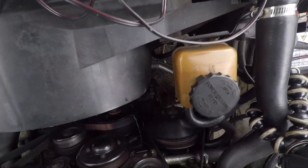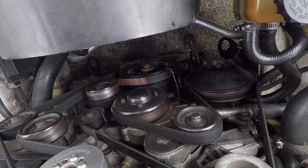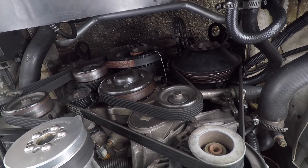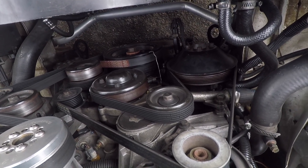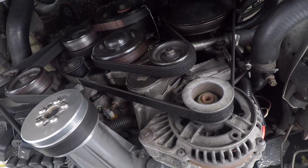Out of interest, that start-up was cold and I'm running E85. It's about 21 degrees today and as you can see, it just started first up — that's the first start of the day.